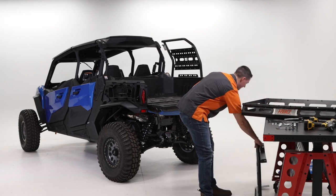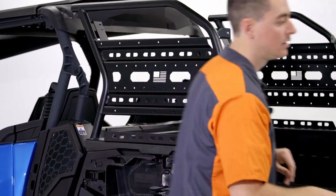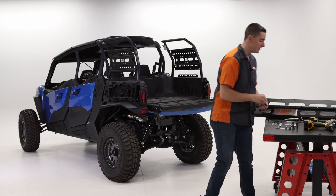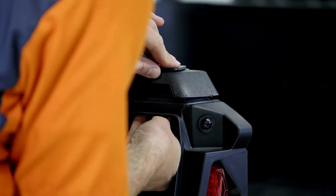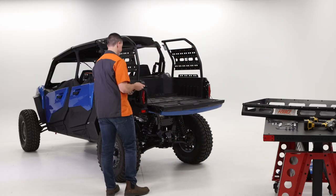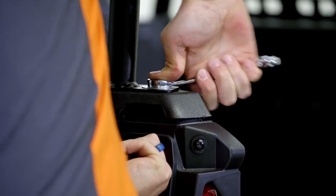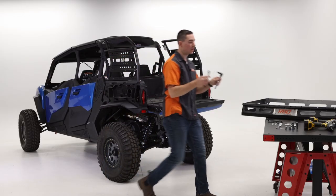I'm going to go ahead and put that left side up there just like last time. Grab another 5/16ths bolt, large fender washer, small washer, and flange nut. Just going to repeat that same process. Now that's tight — go ahead and put the tools down.